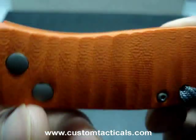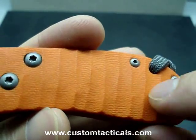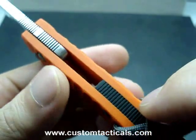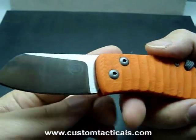Nice job on the handles here. He did sort of the Yen Zan So style texturing. I like it — I think he did a great job with this knife.